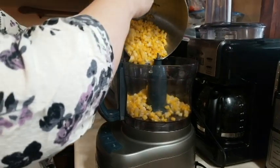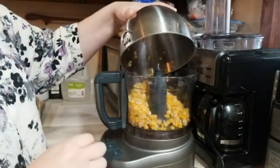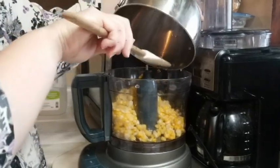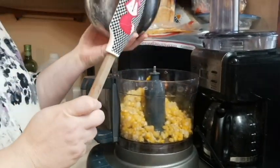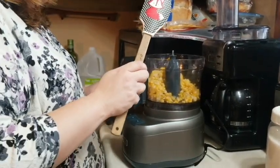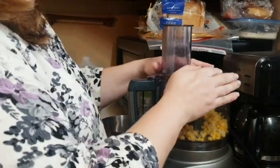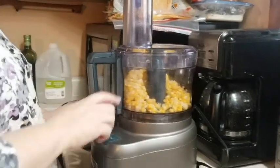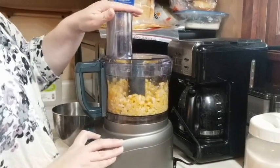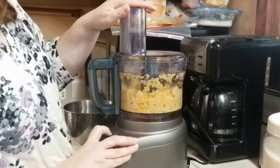We will have the ingredients at the end in our description and at the end of the video. Now we got it all in there. We're going to put the top on the food processor and we're just going to pulse it a little bit to kind of chop it up into smaller pieces.